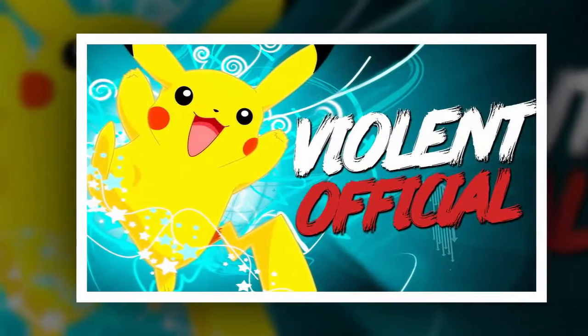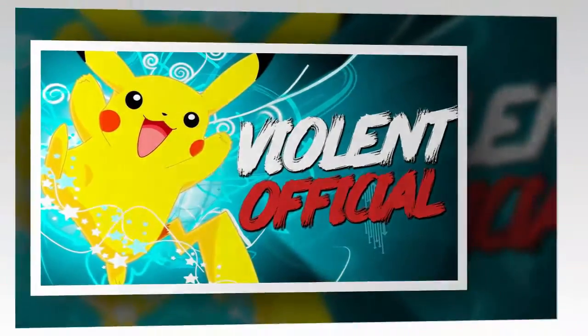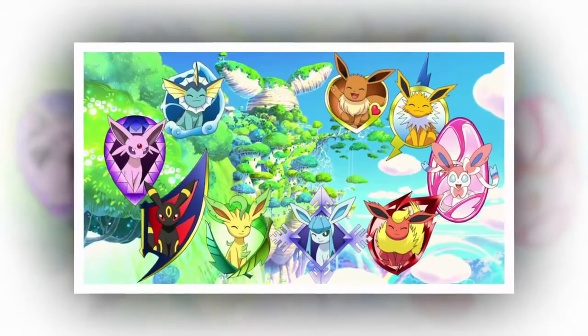The video footage shows a trainer in the 10-carat hill area of the Sun and Moon demo. While unofficial, it was produced to show off what a real-time battle looks like in HD, free of model outlines. However, the Alolan Dugtrio, hairdos and all, is the real deal.